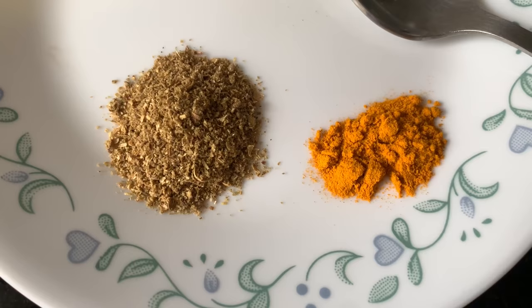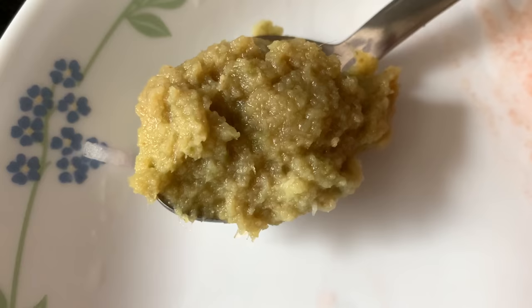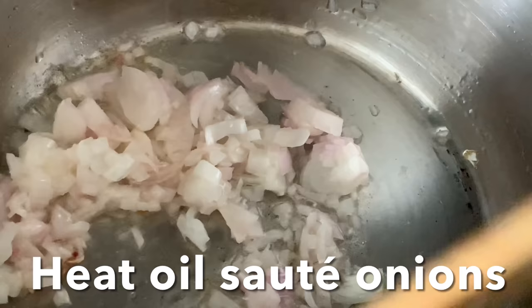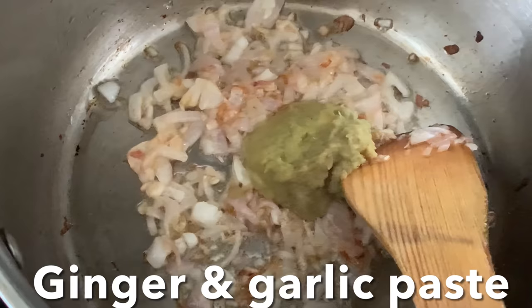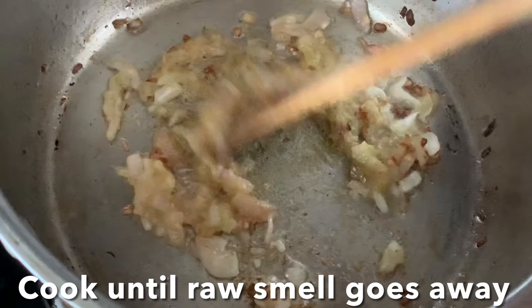Also cut green chili, tomatoes, coriander powder, turmeric powder, and ginger-garlic paste. Use oil in a pan on very low flame, add chopped onions and sauté until they are nice and brown. Add ginger-garlic paste and stir-fry until the rawness goes away and it's nice and fragrant.